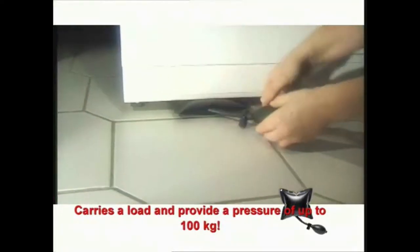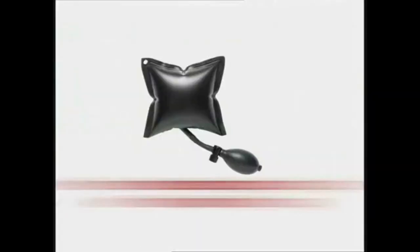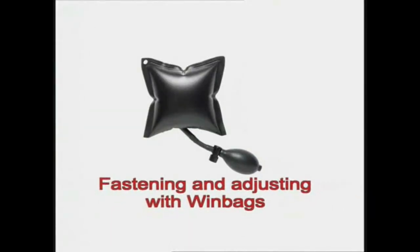The windbag is a quick, easy and exact adjusting device, also suitable for heavy equipment or appliances. The windbag is the all purpose and practical tool for every professional craftsman. Try it out — the windbag will become your best friend.